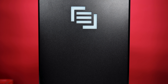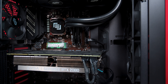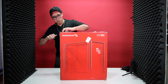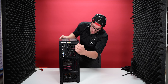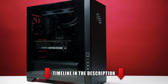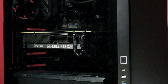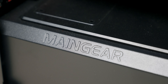This is TechHD and this is the Main Gear Vibe Stage 4. The Vibe Stage 4 from Main Gear is their pre-configured desktop PC for 4K creators. So whether you're a PC streamer, a hardcore gamer, or a video editor that likes to edit 4K videos like myself, this PC is seriously for you. This is their Stealth Black Edition and it is a powerful PC.